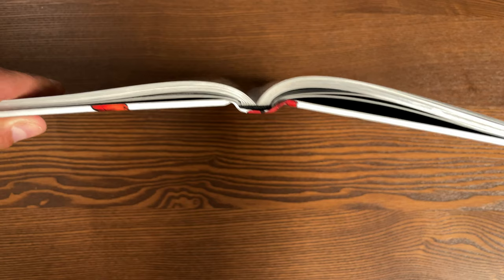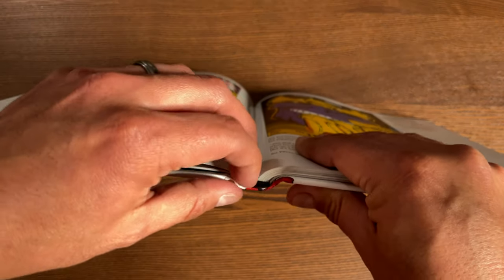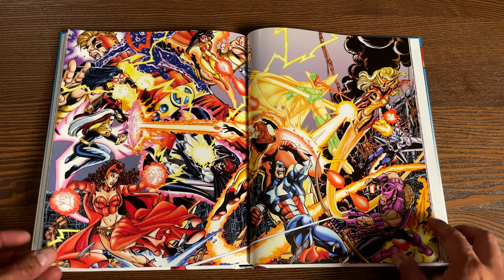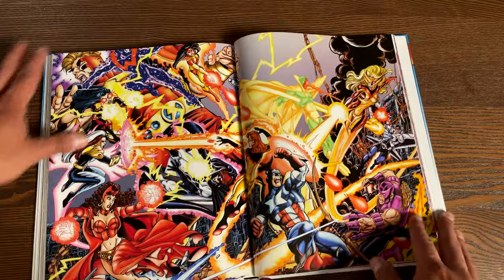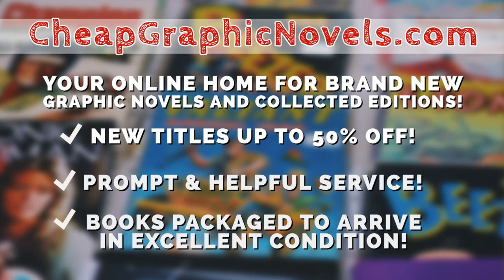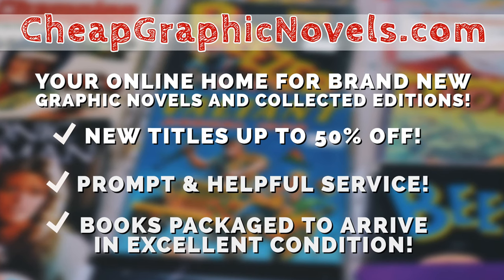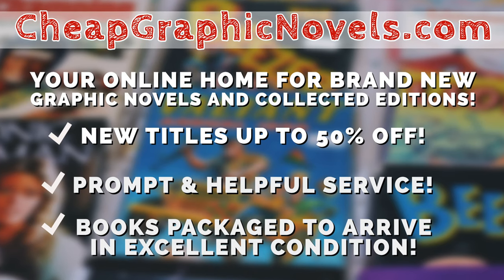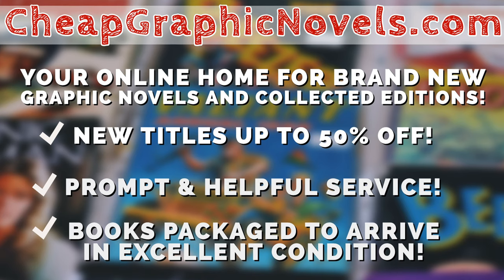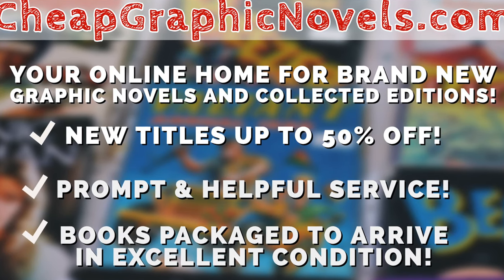I wanted to point out the binding — it is sewn binding. The book lays open really nicely, and I'm sure you saw some spread pages like this gorgeous piece right here. It is printed on thick glossy paper. If you're interested in purchasing this book, don't forget to check out our sponsor CheapGraphicNovels.com — your online source for collected editions up to 50% off retail price. Cheap Graphic Novels prides itself on excellent packaging so your stuff arrives in excellent condition, and they have amazing customer service. Check out their bargain deals for up to 90% off cover price. If you're a first-time customer, mention that Near Mint Condition sent you for a promotional credit on free shipping on your next order.